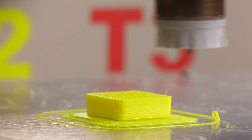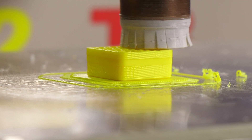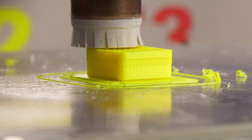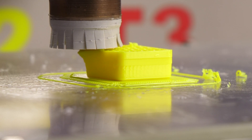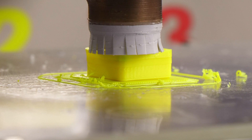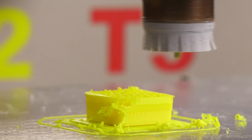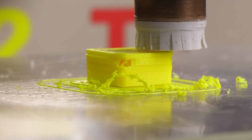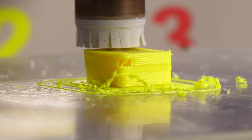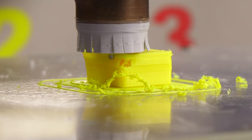What if the airflow of the vacuum is missing too? This PETG is still too soft. The vacuum can't save it now either.